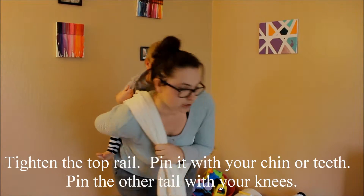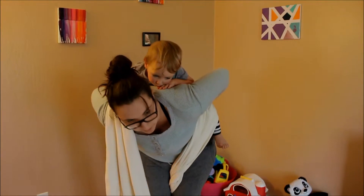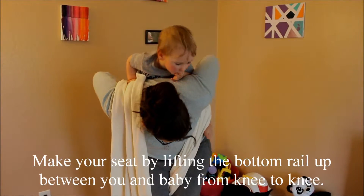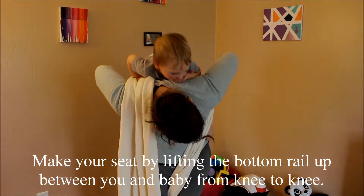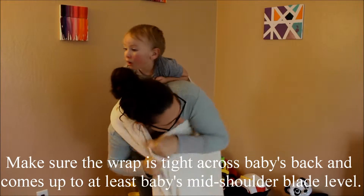The one that goes under my arm I pinned in my leg. The other I'm just going to let hang for a minute while I make my seat. I'm just making sure I have a nice seat and that the wrap is coming up over baby.